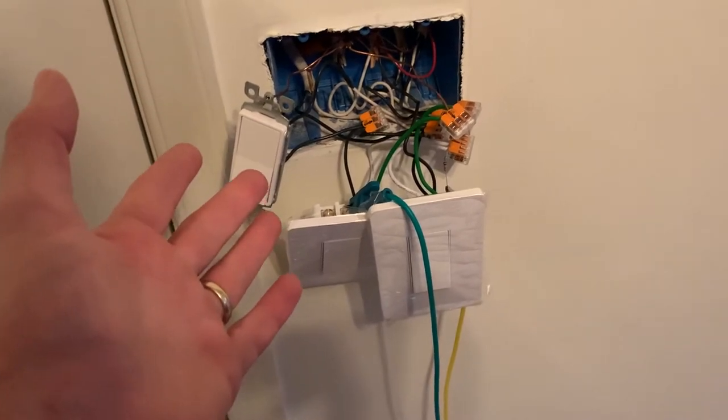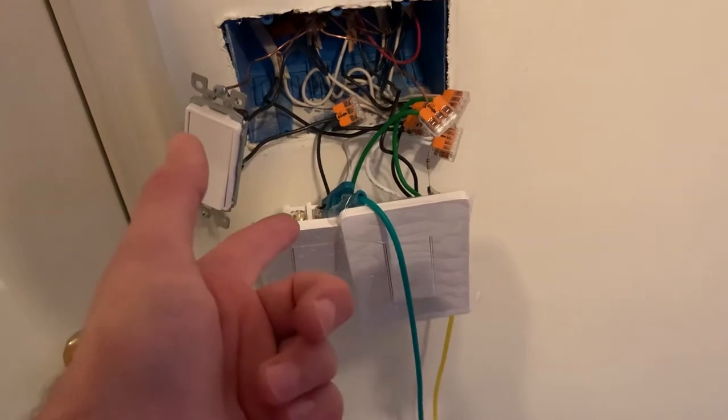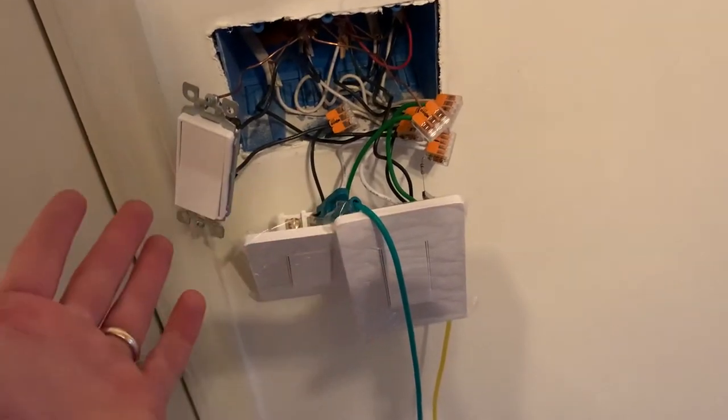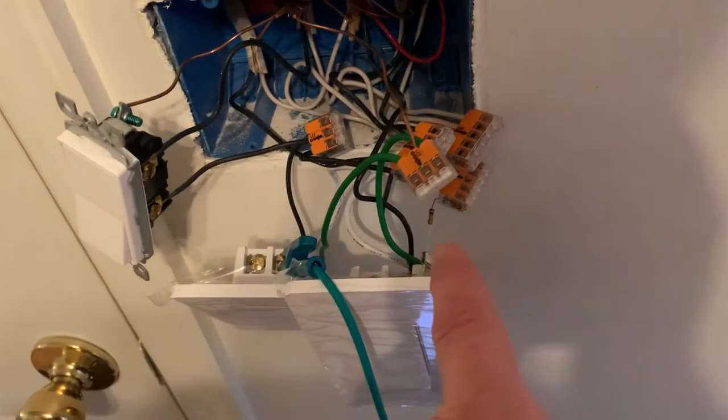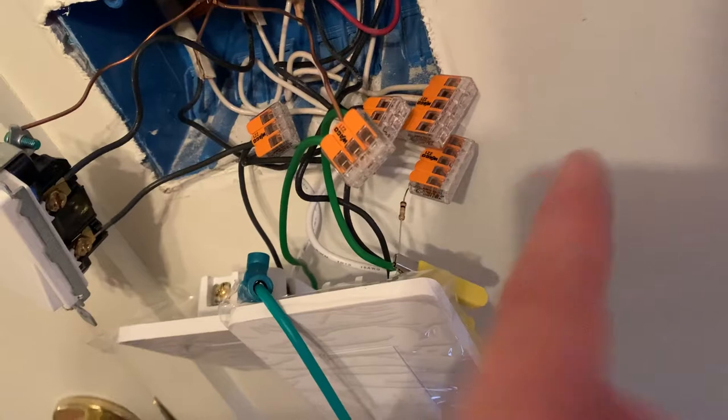Did a bunch of head scratching and realized that maybe these switches, unless they see a load, they just don't think the circuit is on and the smart action never even gets to complete. So I added a 100,000 ohm resistor between one of the traveler screws and neutral. A little hard to see there, but now it works perfectly.